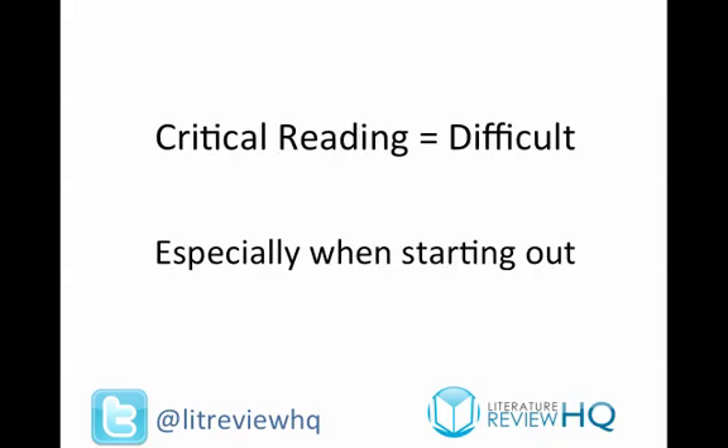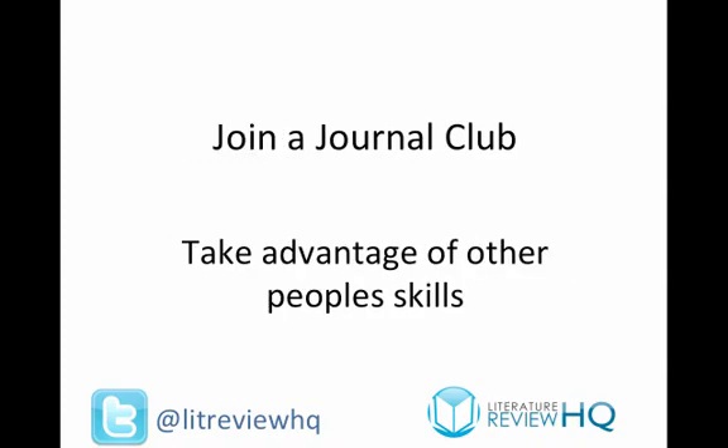Critical reading is often one of the most difficult parts of doing a literature review. It's especially difficult when you're just starting out, or you've changed field or discipline, and you're having to get to grips with new literature and learn how to critically analyse it. Each subject area has its own ways of criticising things and its own knowledge about how to perform certain techniques. The best way I've learnt to critically analyse literature is to learn from other people, and the best way to do this is by joining a journal club, because you learn from the people in the field itself.